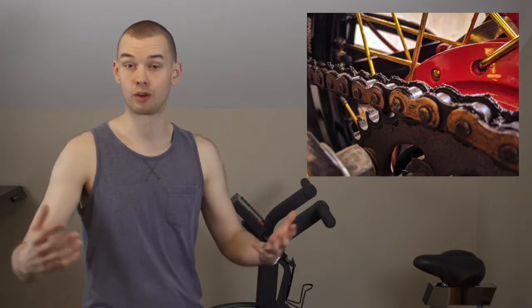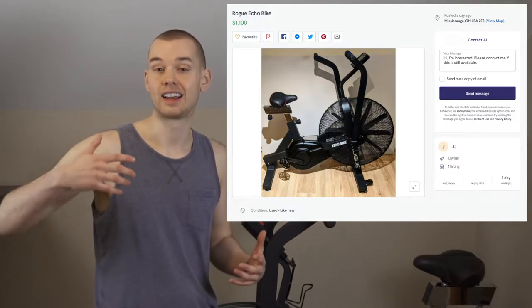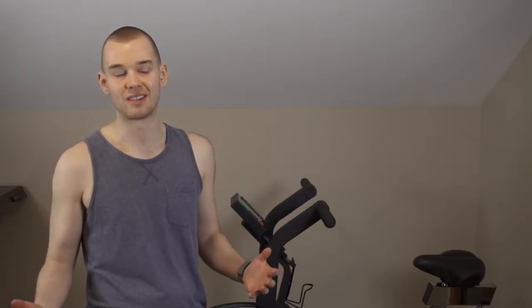Another thing that sold me on this, especially versus other air bikes on the market, was the belt driven system. That makes it quieter and requires no maintenance. Other air bikes use a chain drive system similar to a regular bicycle, which requires maintenance and can break more often. The belt drive made it much more reliable and gave me more confidence to buy it. I also liked that in the off chance I didn't like this bike, I'd be able to resell it easily without taking much of a loss — these things hold their value really well on the aftermarket.